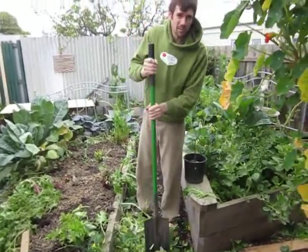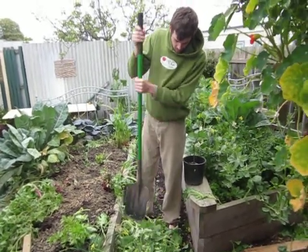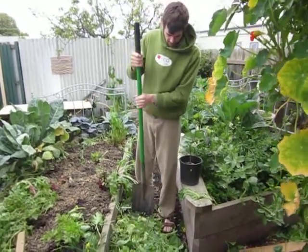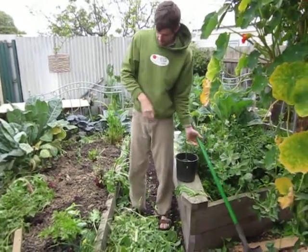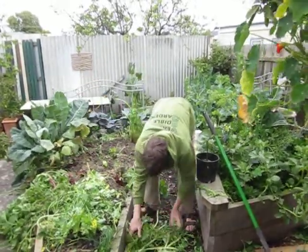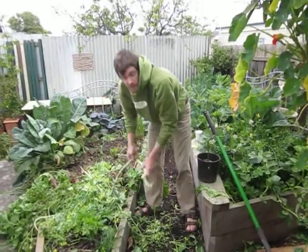And if you want to you can even circumvent having to compost them. I mean composting or chickens is always a good idea. But in this case we're short of mulch. We want to generate a bit of on-site mulch. So I've chopped it up a bit and now we just sprinkle it on top of our bed. And that's our mulch for our spring crop.